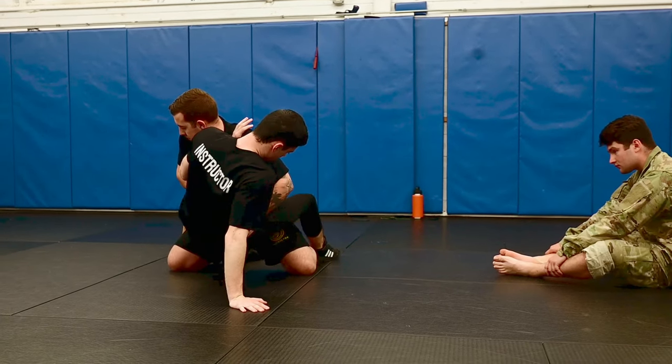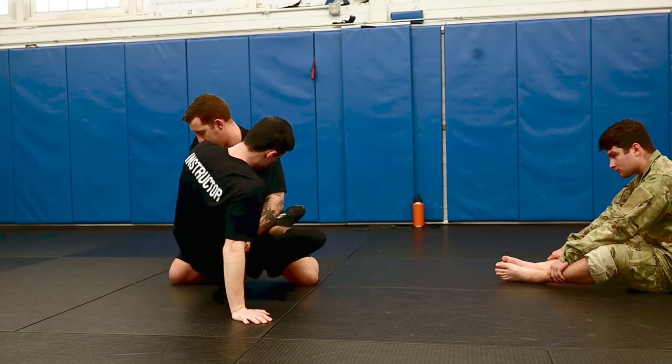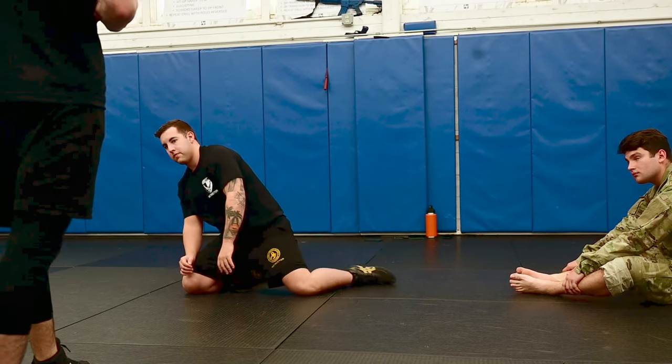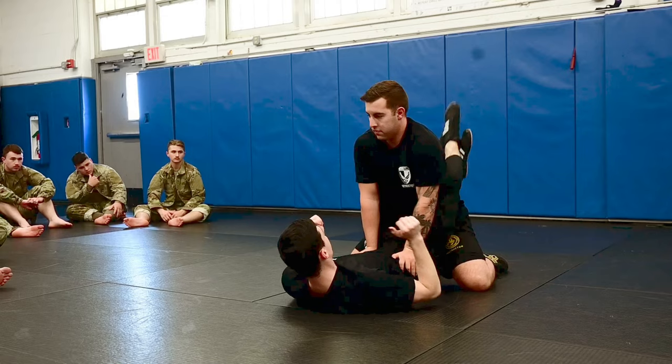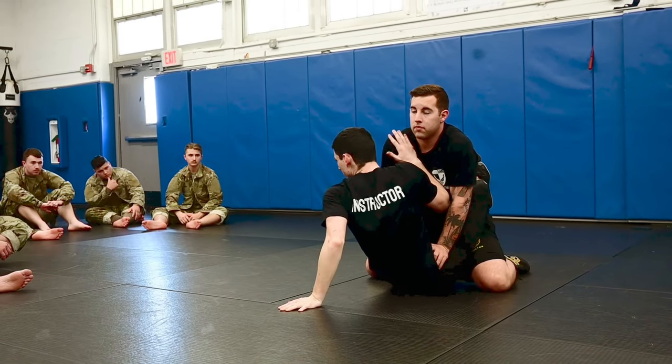Bridging my hips, rotating towards that weapon's side, delivering that kick. Going to the knee, pushing off with that framing arm, getting into a good stance. I don't want to see anyone trying to sit up and post with their guard still locked — it's going to be pretty difficult.